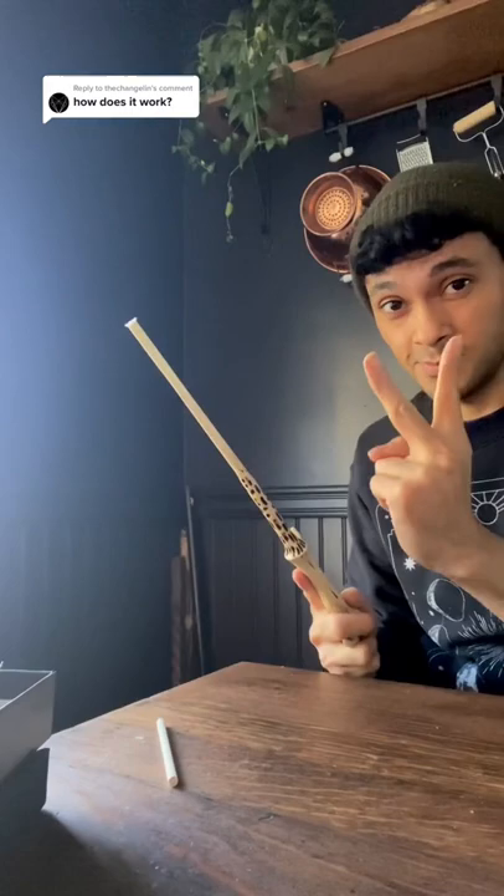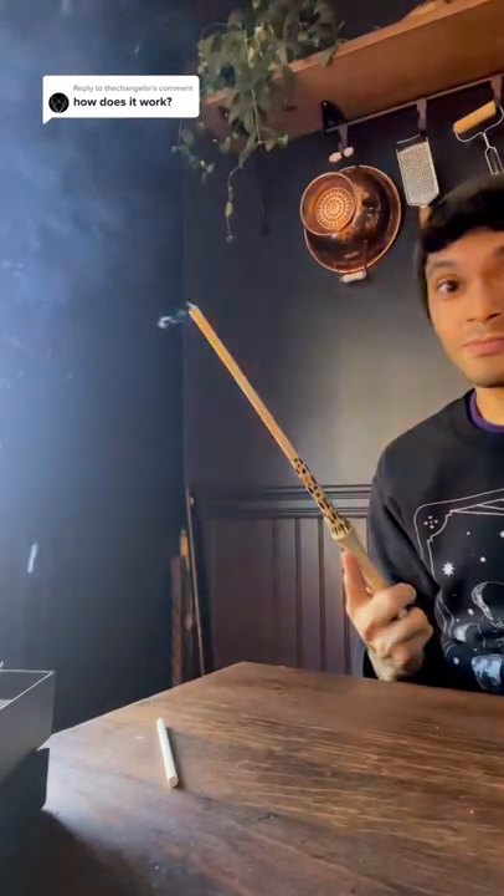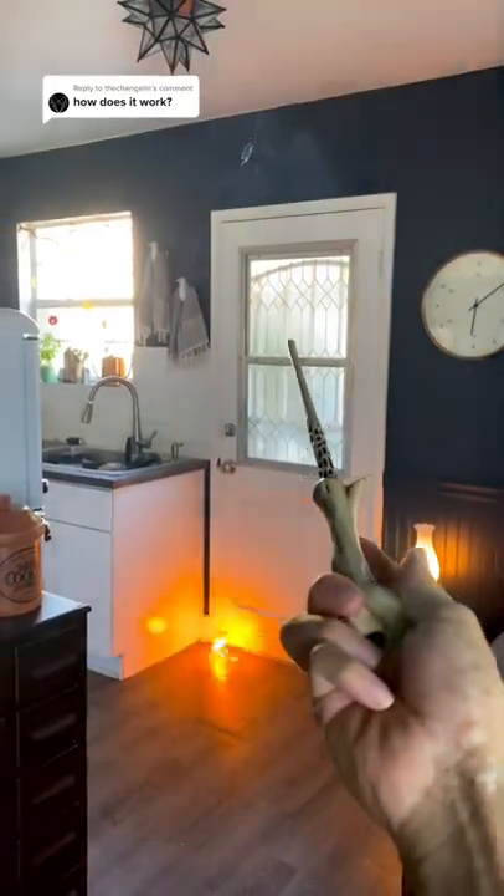This wand is not for untrained or underage wizards and should not be used foolishly. Once the spell has been cast, it dissipates instantly.